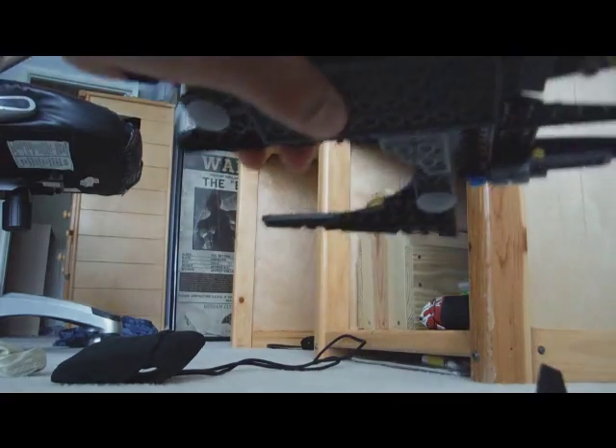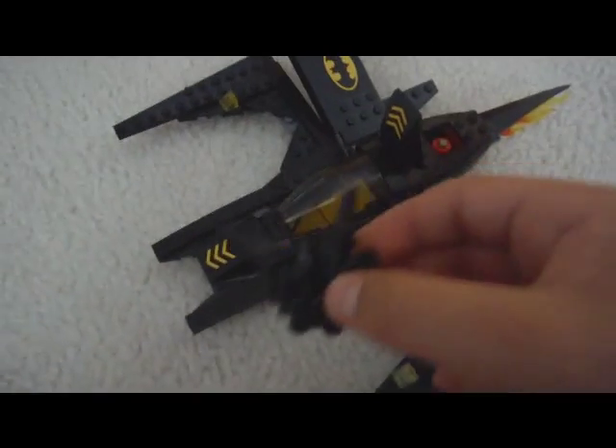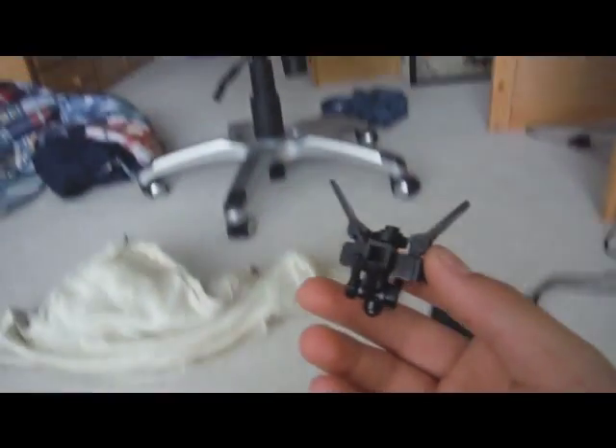So, see, it comes off with that press. That's how you make the Bat-Drone from the Batman Lego series. It's a custom drone, but I think it looks pretty cool. Bat-Drone. Thank you.